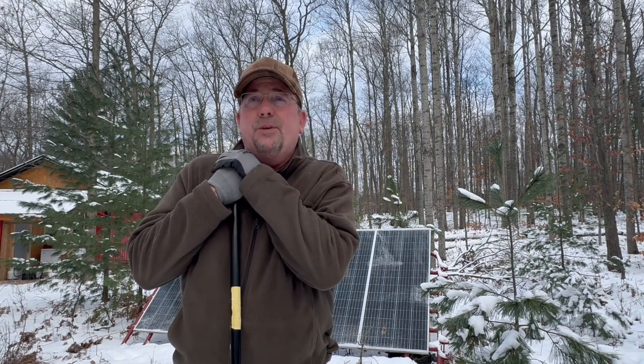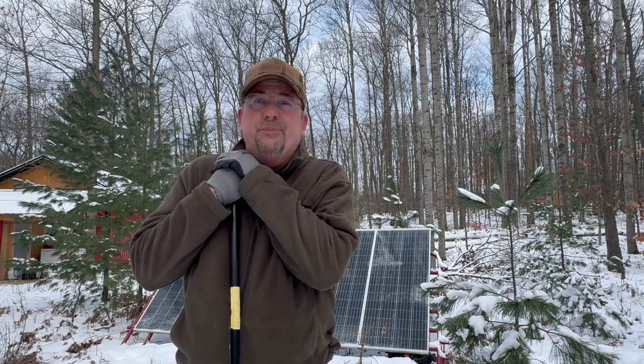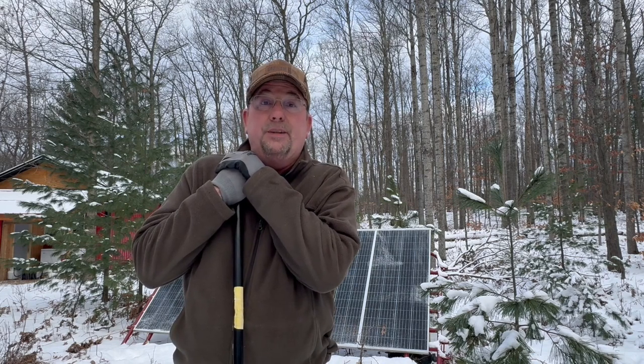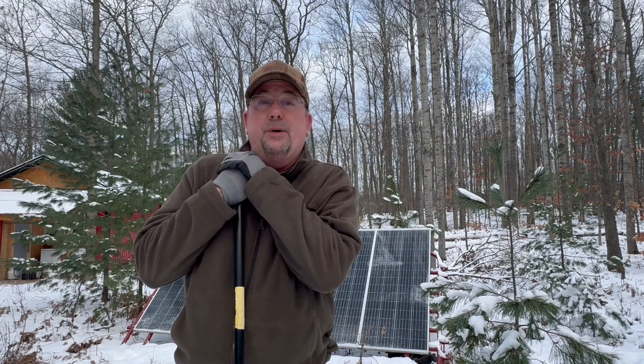We were gone in October and made some solar power. But end of January? We could clean the solar panels off right before we leave, and before we ever take off from the airport, they could be covered with snow again — and then we're making absolutely zero power while we're gone. What's that refrigerator going to be like when we get back?